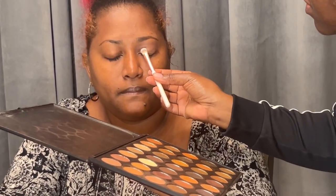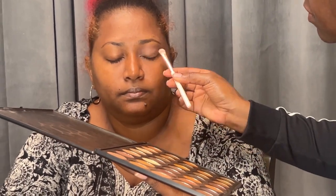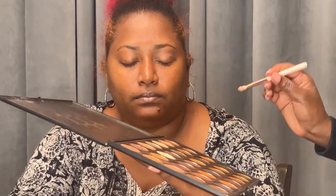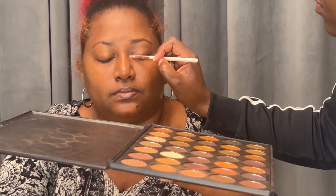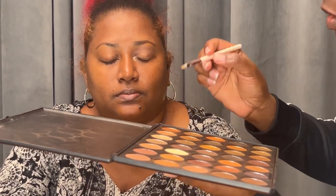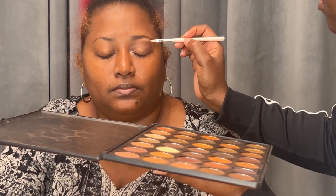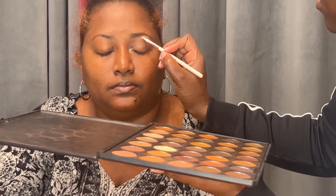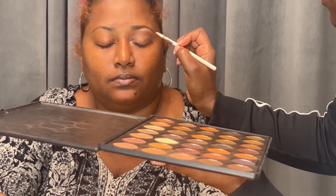We're also trying out the eyeshadow brush. We're going to add some highlight — maybe a bit much — in the tear ducts as well as on the brow bone.